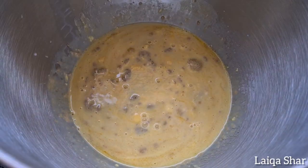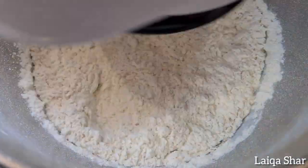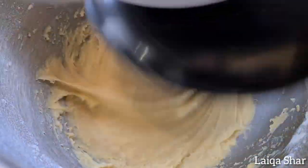Mix it lightly and then add in all of your flour. Mix on high till all the flour is incorporated. If you are doing this by hand, mix everything together in a bowl using a wooden spoon. This is a no-knead dough.